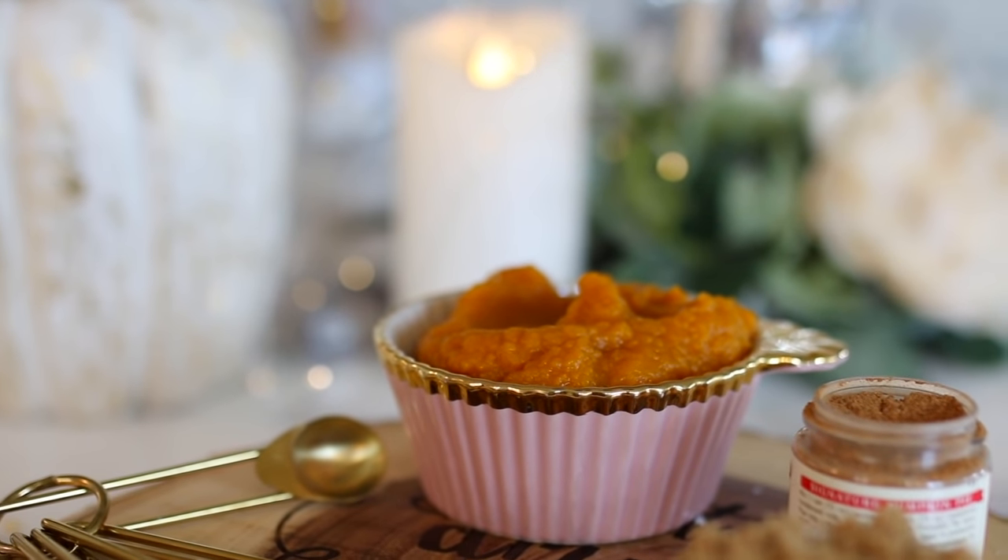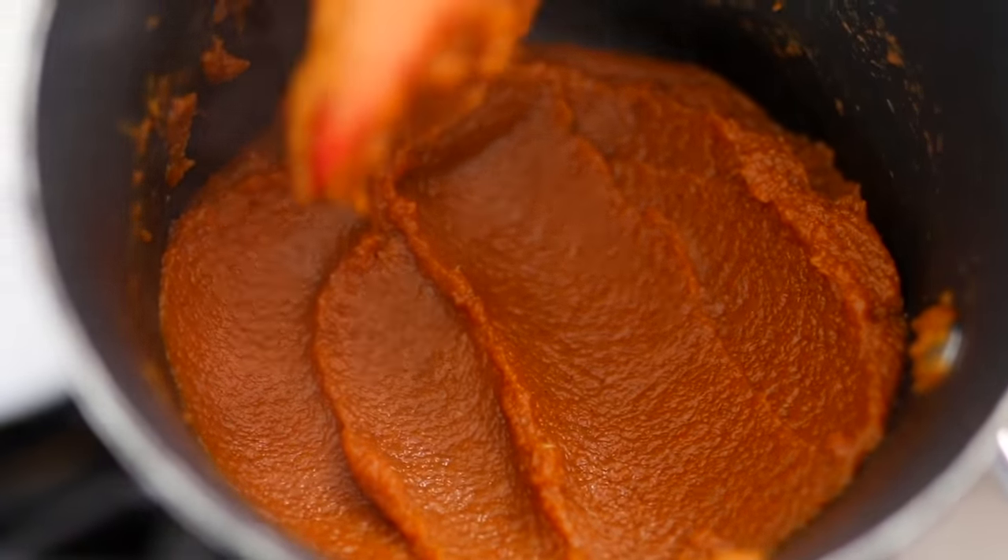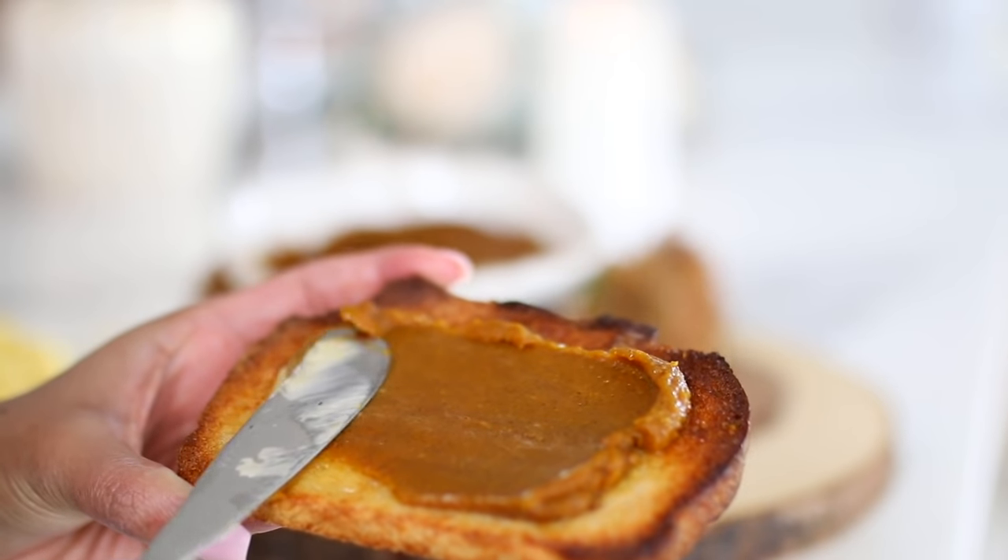Hey guys, welcome back! Today we have iHeartFall episode number 14. We're making something super yummy that you can keep in your refrigerator and use as a base for a ton of different recipes. We are going to be making pumpkin butter, which is absolutely delicious — it's made from the pumpkin itself and then you add a ton of different spices to it.